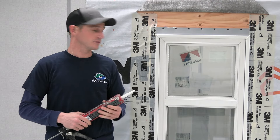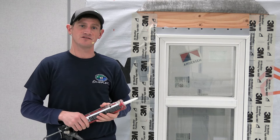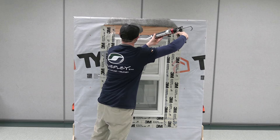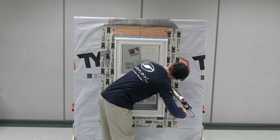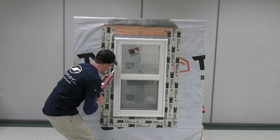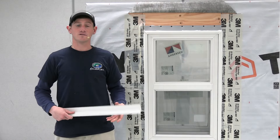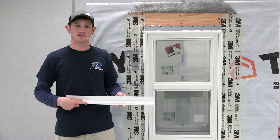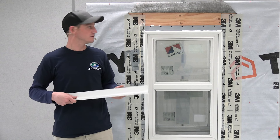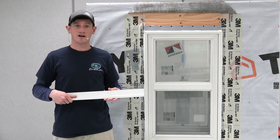The next step will be adding a perimeter seal around the edge of the unit, which will bond the flashing tape to the frame. The final step before finishing off flashing this unit will be to add the drip cap. The drip cap will not be in the box of these individual TW units — they come to you lineal and will have to be cut to size.